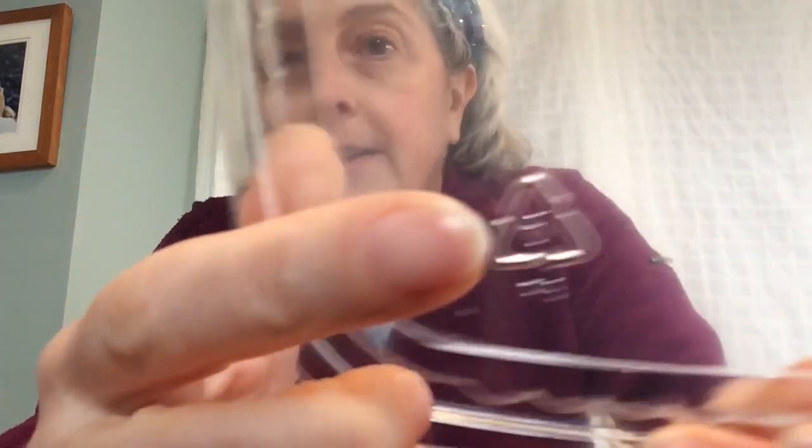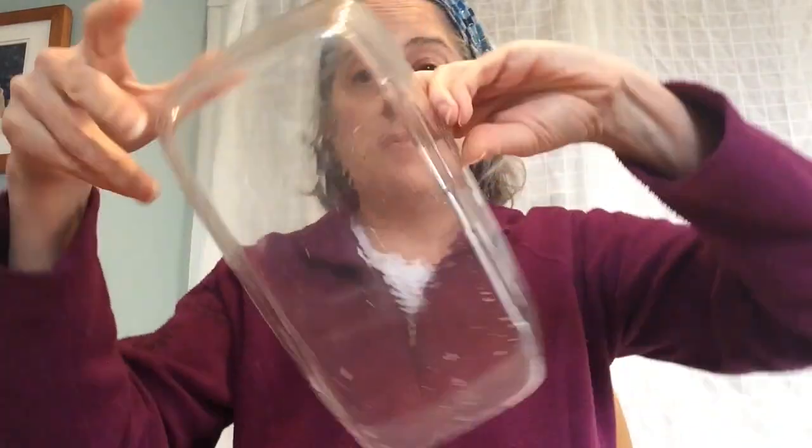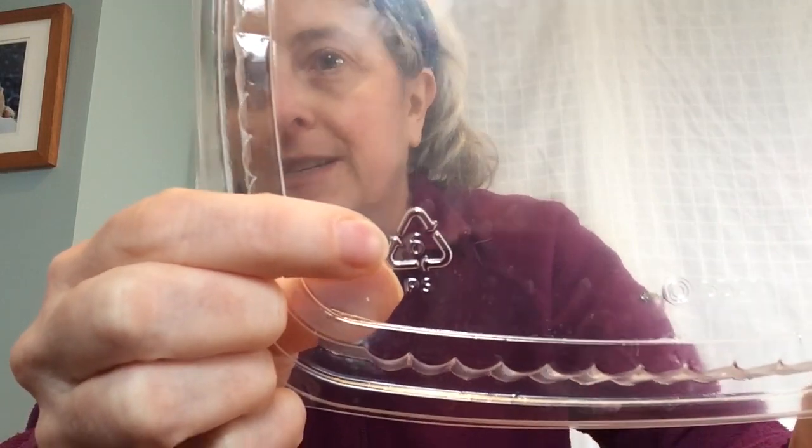The plastic we're talking about today is number six plastic. If you're going to do this project, it's really important that you make absolutely sure that the plastic you have has a number six on it. A lot of times number one and number six can look a lot alike, so you always want to double check. If it's not marked, don't use it — it can make a big mess and fumes and it's really bad. If it doesn't have a number at all, don't use it. If you're not sure, don't use it. If it's clearly marked with a number six, it's safe to use for this project.